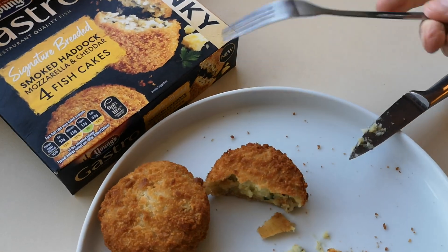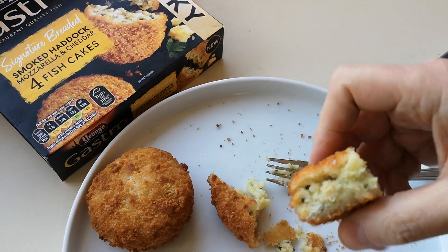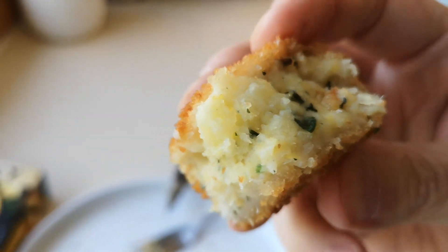Lovely! I got a bit of the cheese then as well. The outer casing is well seasoned and crunchy. They are quite fishy — you're going to get that obviously with fishcakes. The cheese isn't strong at all, it's very mellow, but it does go together well. It really works. They're tasty, they really are. You can also see some herbs in there.